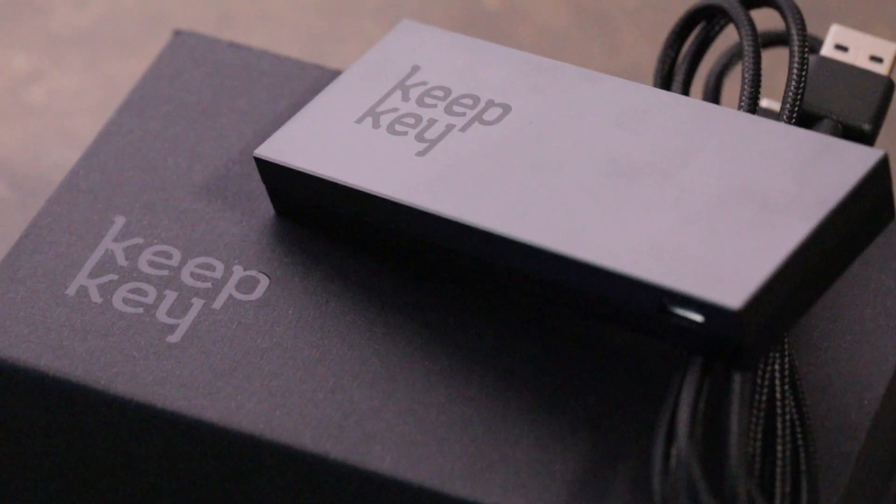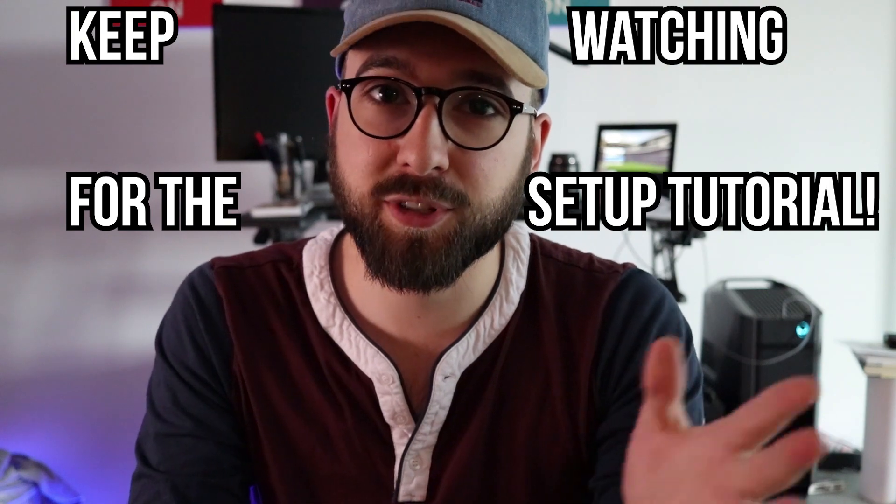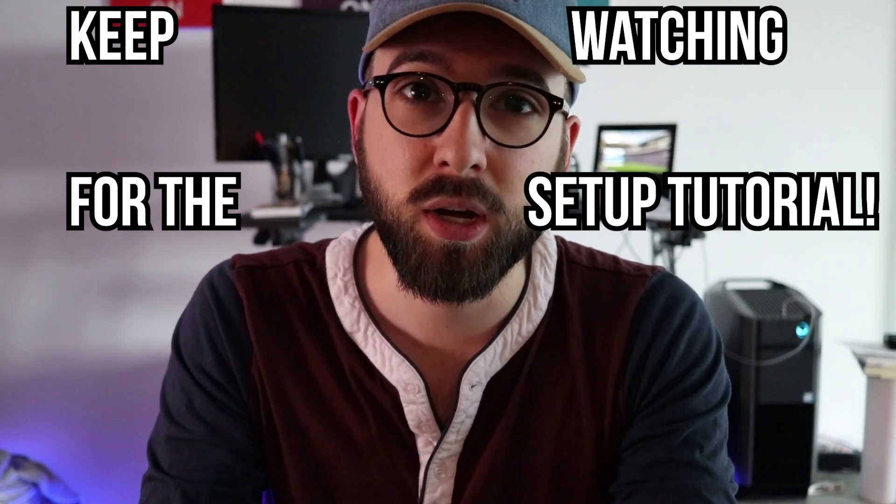The folks over at KeepKey were kind enough to send me a review unit so that I could show you guys what the KeepKey can do. This hardware wallet is a pretty looking device and the packaging is actually pretty fantastic. I took a quick video on my Instagram when I got the box in the mail. Now I've had the chance to play around with it and set it up, and I recorded a video of me setting up the device in real time so it shows you how easy it is.